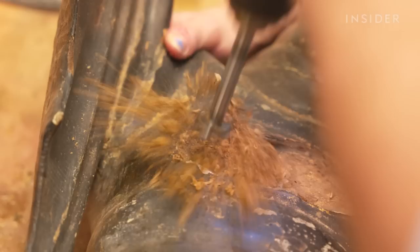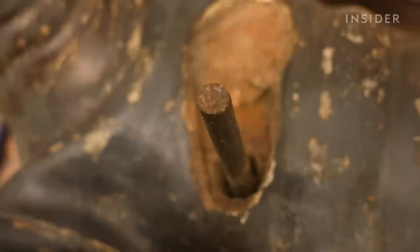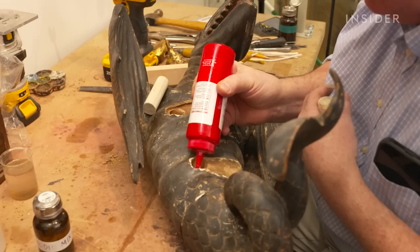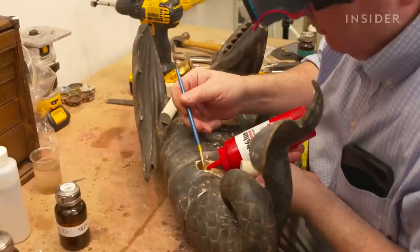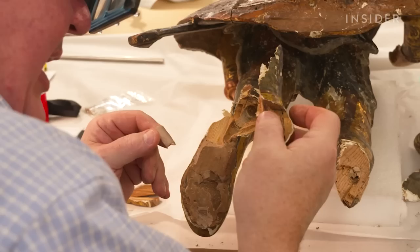We use a drill with a Forstner bit to enlarge the holes to about an inch in diameter, creating enough space for the new stainless steel rods and fresh epoxy. The original iron rods were inserted deeper than necessary, so we plug those extra-deep holes with small wooden dowels using fish glue to make the recess shallower. Fish glue works really well — it's a natural material, binds really well, dries clear, and is literally just made from condensed fish.